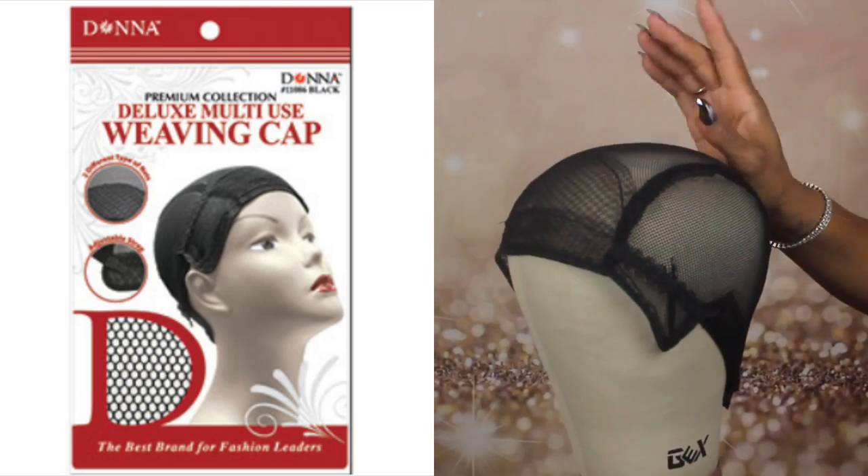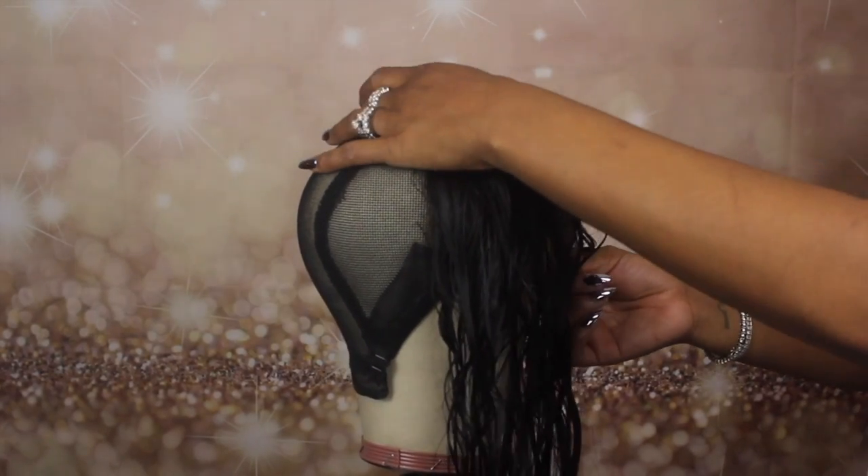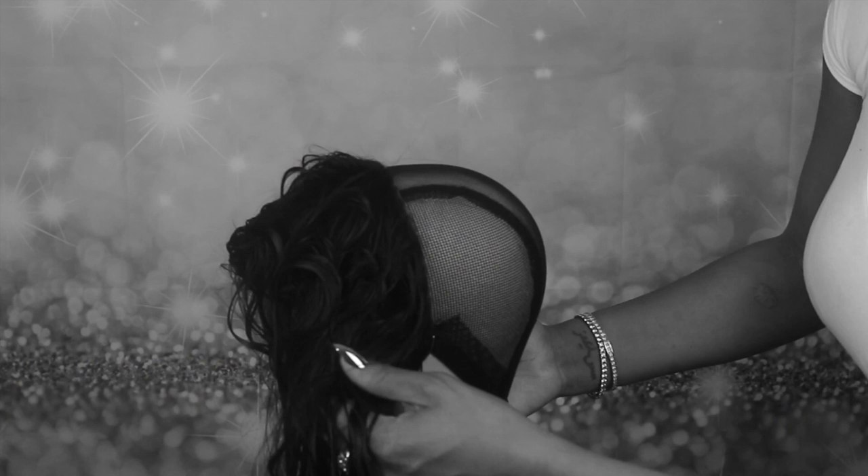I use this deluxe weaving cap — make sure you use this particular one. I'm placing the frontal onto the weaving cap. For whatever reason this footage got corrupted, but what I do here is pin the cap in place, then once I get it in the right position I use t-pins to secure it. Then I go in with a silver marker and make horizontal lines where I plan to sew the tracks, and I also outline the frontal. I'm going to record another video tomorrow night showing you guys exactly what I mean — I'm so heartbroken that this footage was lost because it's really important when it comes to sewing the tracks on the frontal.